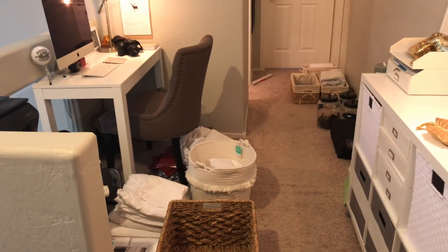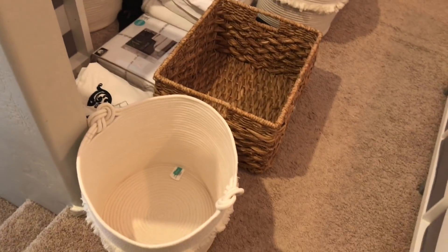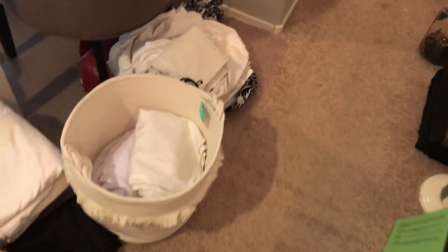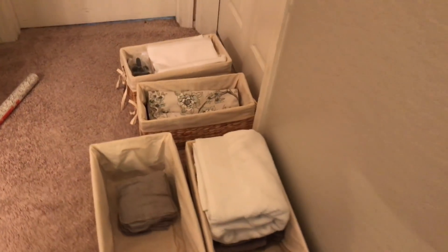I am upstairs in my home office nook and you can kind of see the living room and entryway there. These are all the things that came out of the linen closet. So I did a little bit of decluttering — probably about an hour's worth — deciding what I want to keep and the function that I want to have for this closet.